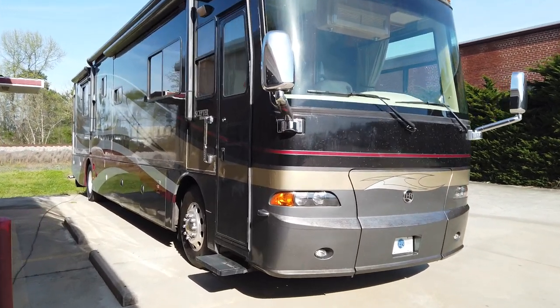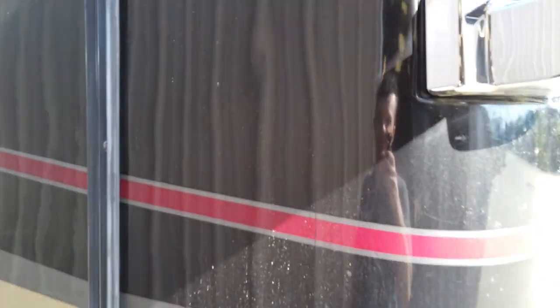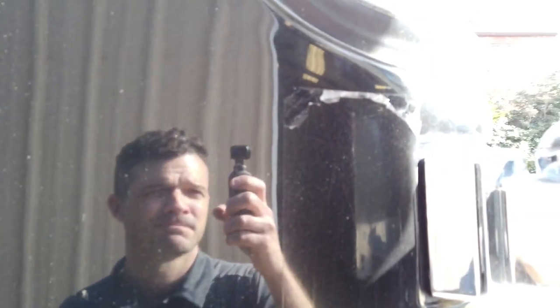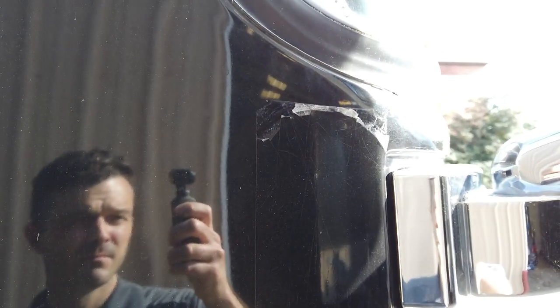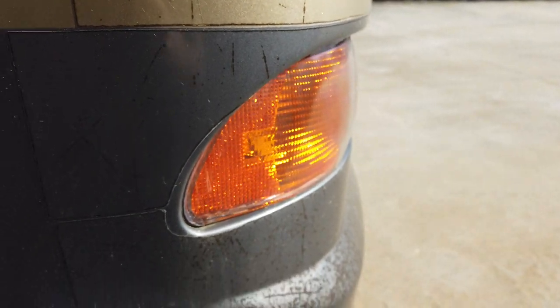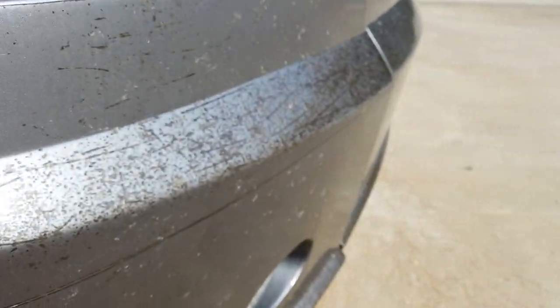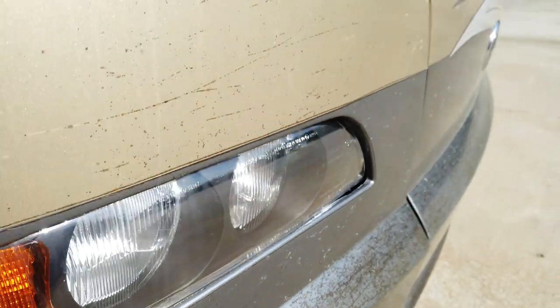Well, this is going to be a really fun one. We have some paint protection film from 2007. It was installed by the factory on this Holiday Rambler. Look at those tolerances. Noice. This is going to be fun getting all of this stuff off.